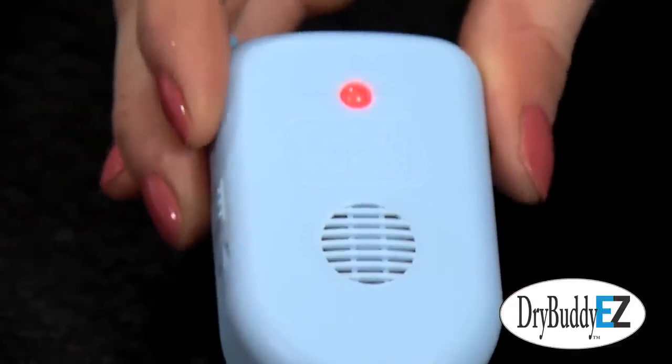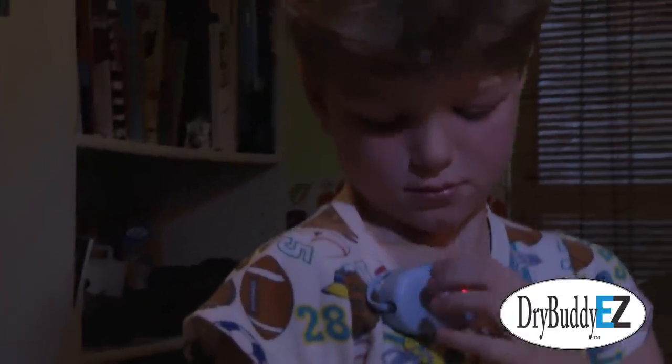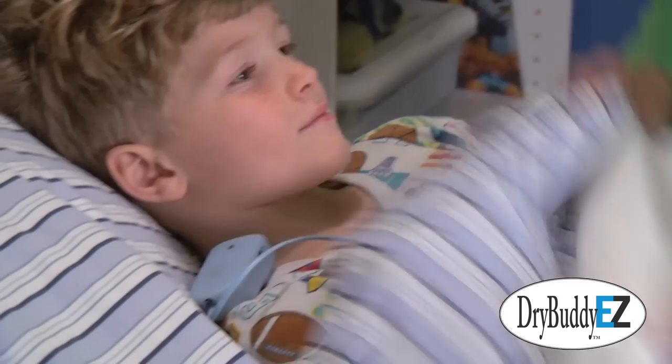You can assist and teach your child to clean up and reset the Dry Buddy Easy. This repeated waking when wetting gets your child to learn and recognize the symptoms of a full bladder and wake up before wetting.